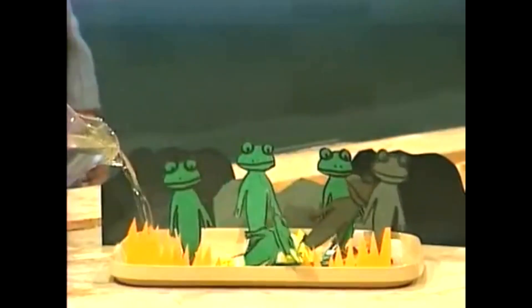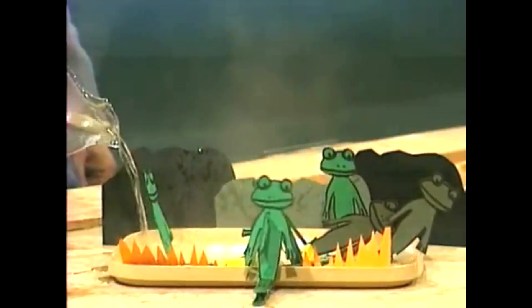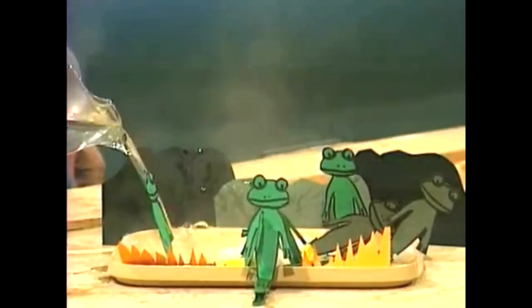Why don't we look at that again in slow motion and see if you can work out why they jumped. Here they go. Have a look at that. You can see that there's something attached to their feet, can't you? Can you tell what it is?